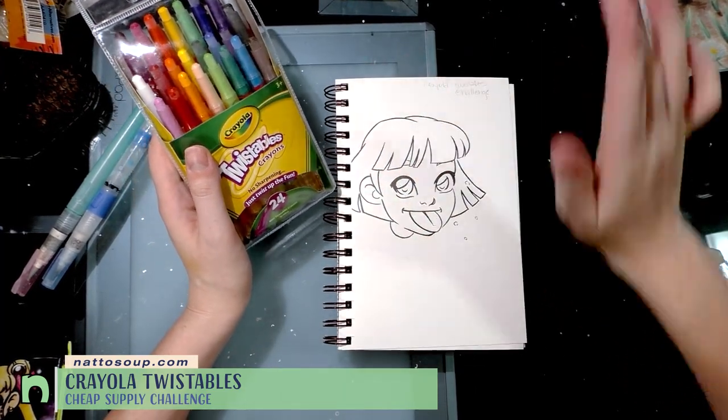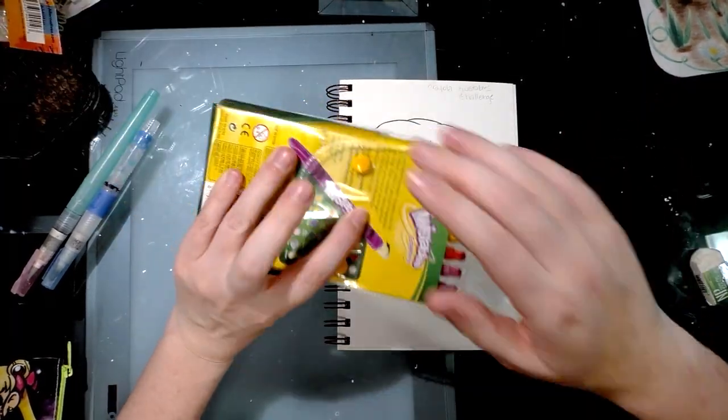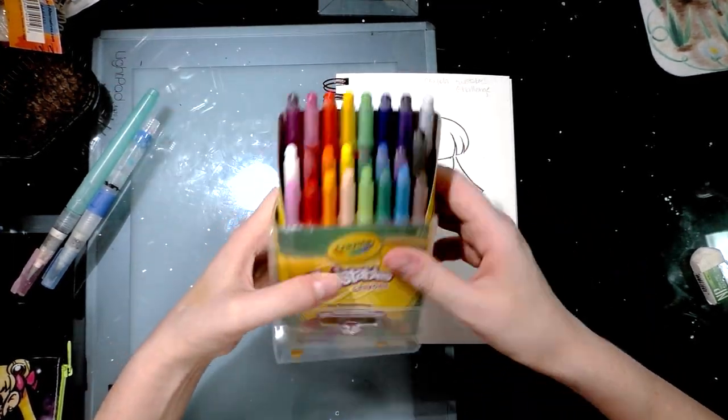The line art is not necessarily part of the challenge itself. I had thought about using a pencil with these or even a ballpoint pen, but I really didn't want to go that far because honestly I hate inking with a ballpoint pen.